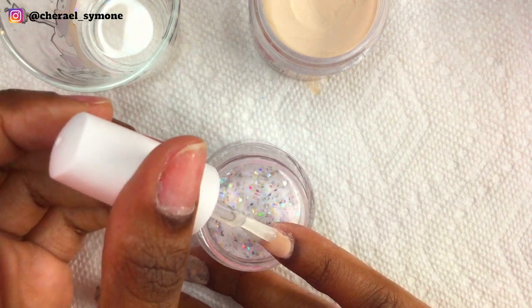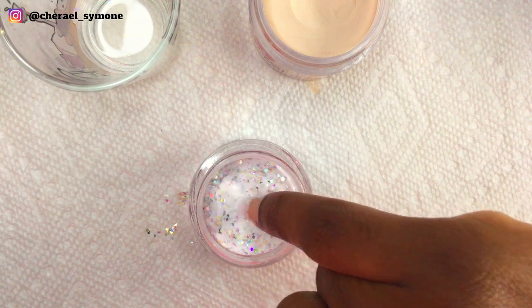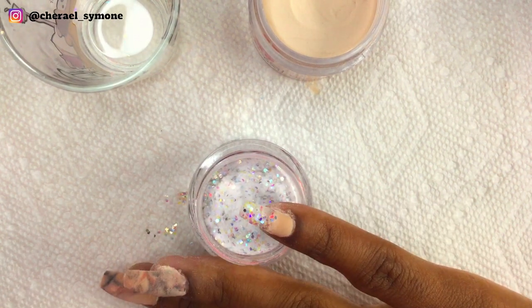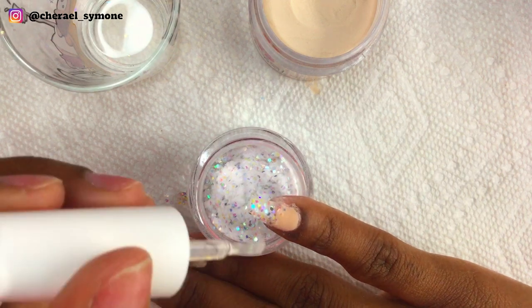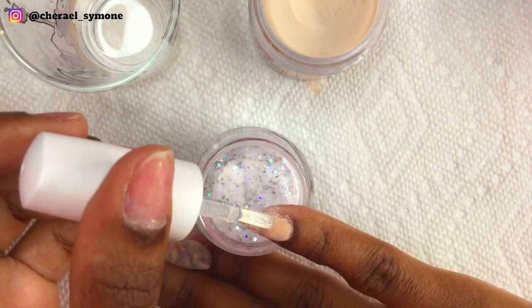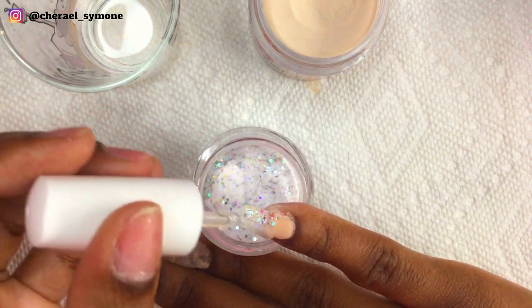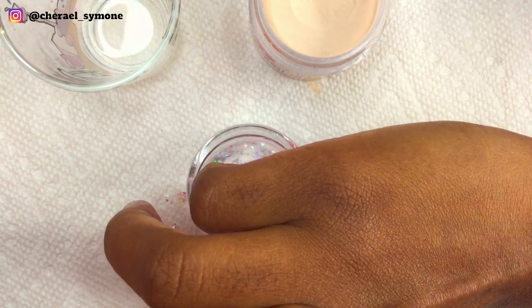On the pinky nail I apply base to the other half of the nail and then dip it into the Opulent glitter. I should have just laid my finger into it so it would pick up more glitter, but I forgot, so I had to do another layer and then placed my nail parallel to the glitter so that it would attach more of the glitter to the nail.